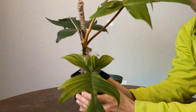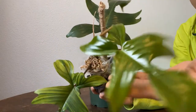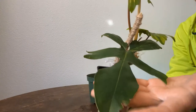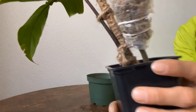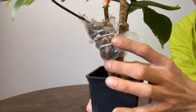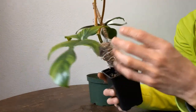In today's Plant Care Tuesday video, I'm going to share with you how to care for your Philodendron Ghost. I have received mine for about two months now — this is a cutting from a plant that a friend had given me to try out and see if it'll root.